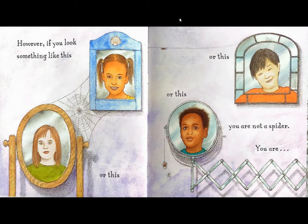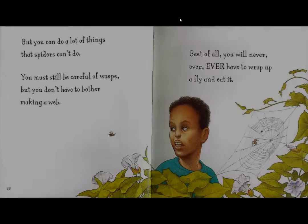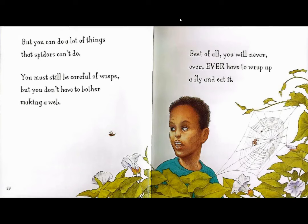You are not a spider. You are a human child. You do not have eight eyes or eight hairy legs. You might have a tiny waist, but you definitely don't have spinnerets. And you can't spin silk thread. But you can do a lot of things that a spider can't do. You must still be careful of wasps, but you don't have to bother making a web. Best of all, you will never, ever, ever have to wrap up a fly and eat it.